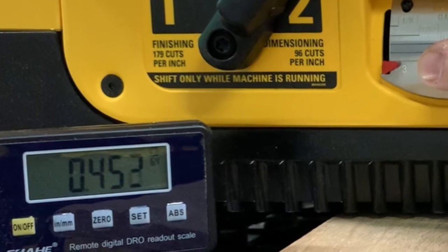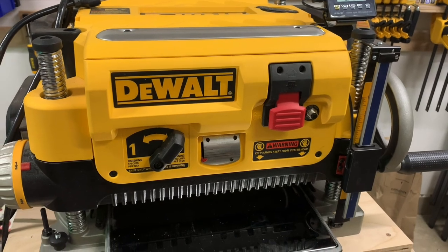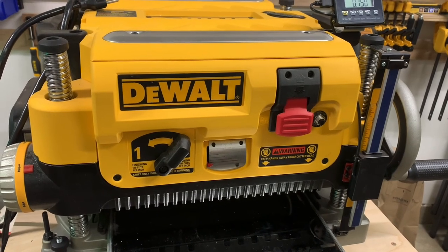Anyway, that's it — this is what it looks like when it's all assembled and ready to go. Let me know in the comments what you think, what I could have done differently, or what I could have done better.